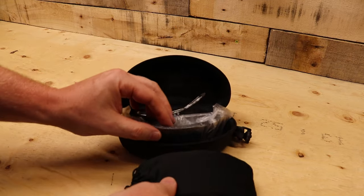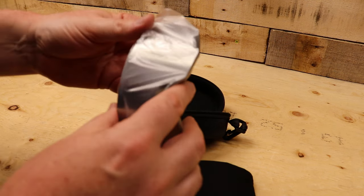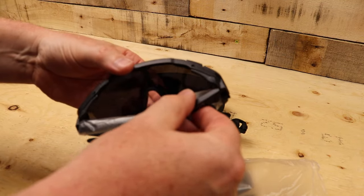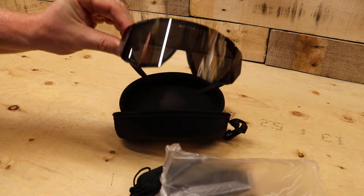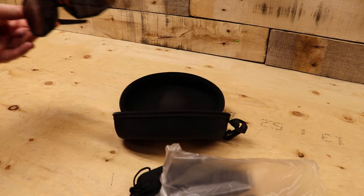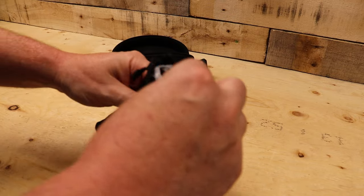Wow, there's a ton of lenses in there! They also include prescription inserts — I don't need them yet, but you put them on and they stick inside the glasses. And the lenses come in a little pouch, which is pretty cool — all the other lenses I've gotten were just separate. This is really nice.